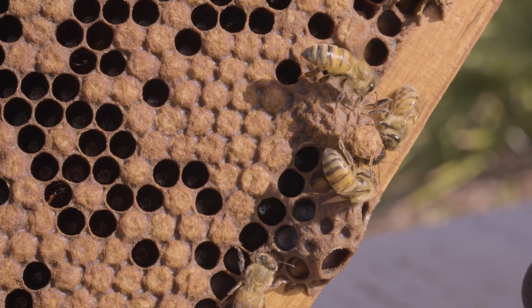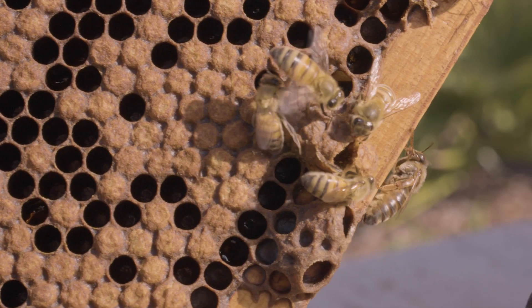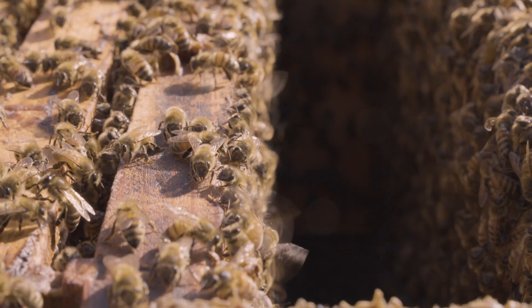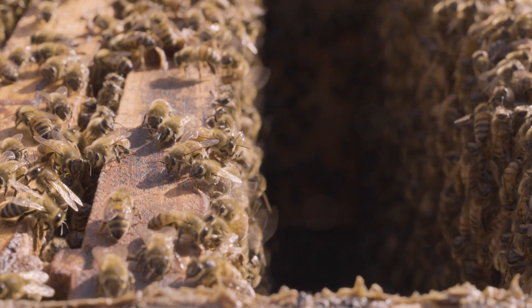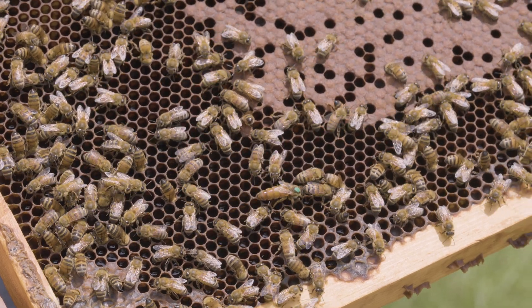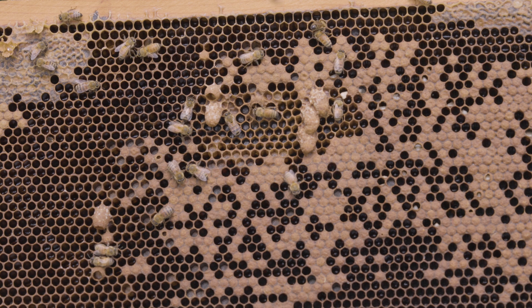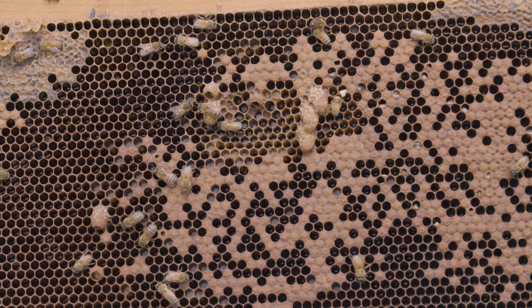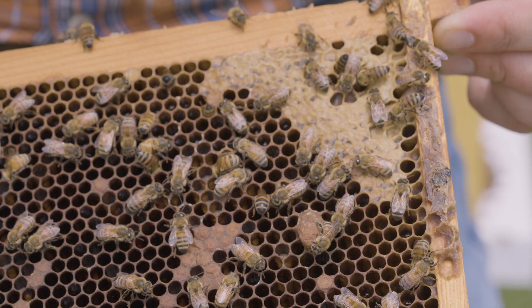Let's talk briefly about queens. A healthy colony has a queen. You shouldn't necessarily have to go find her every time you go into that nest, but she should be there and you should look for indications that she's present. If you see her, that's great. Most of the time you won't, so you're simply looking for eggs — evidence of eggs is evidence of a queen. Also, evidence of a queen would be the lack of supersedure cells. Supersedure cells are queen cells that bees are making to replace a queen that's poorly performing or to produce a queen when you don't have one already.